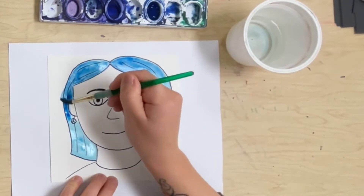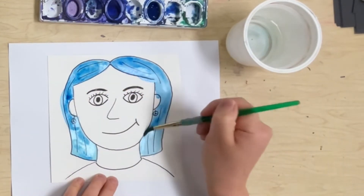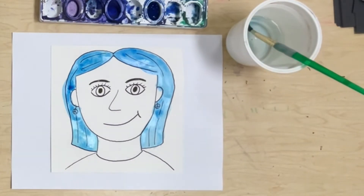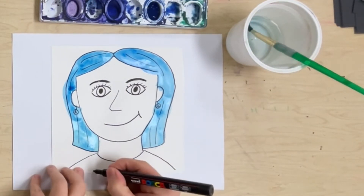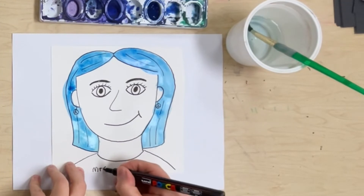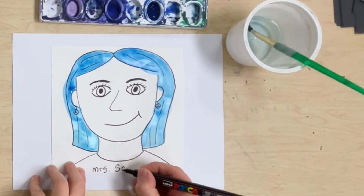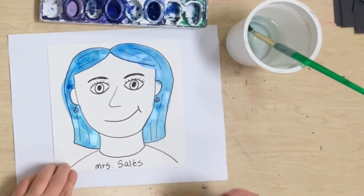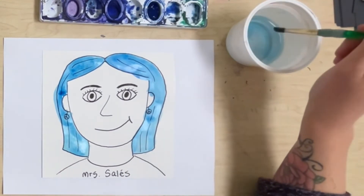Oh my gosh, before I continue painting, I forgot one important thing — I forgot to write my name. I'm writing it on the front so that everybody knows who I am. This is Celeste. Do that before you paint. Don't be like me and forget.